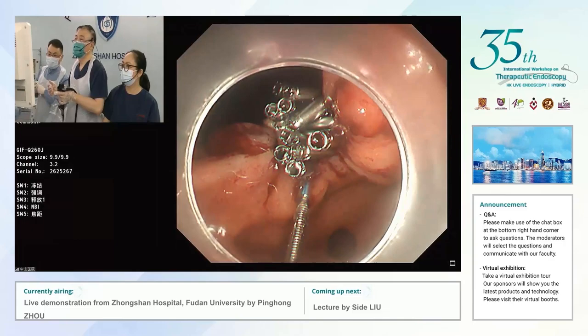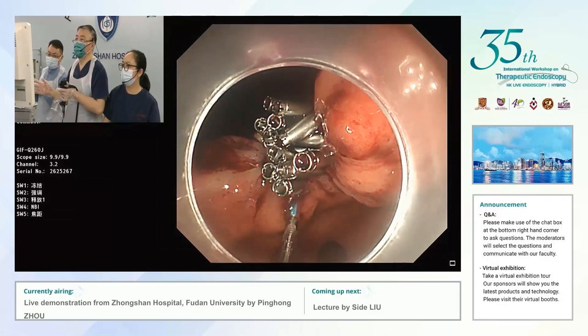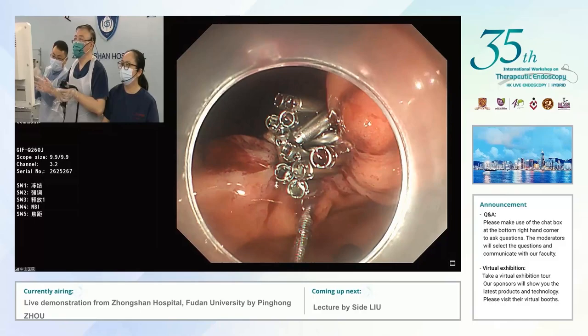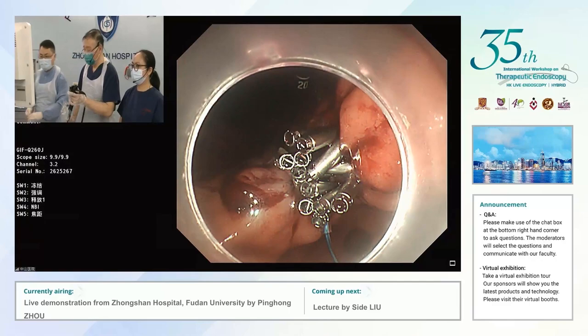One, two, three, four — looks like someone's birthday candles. Release. That's very nice.